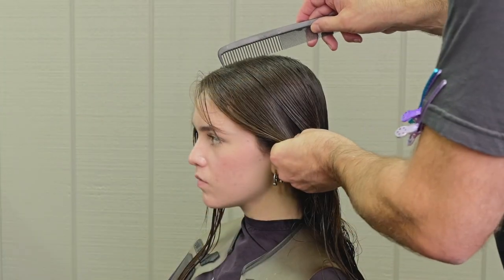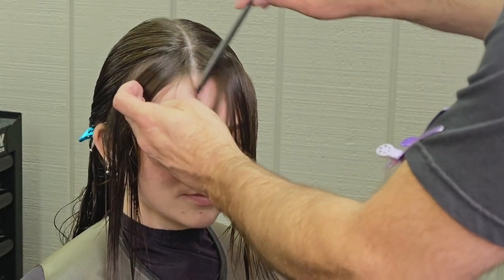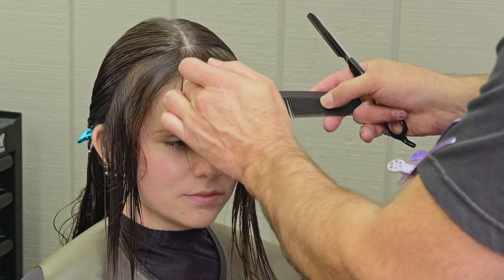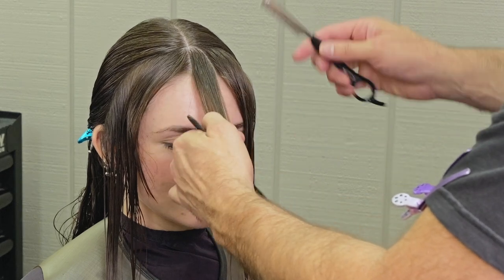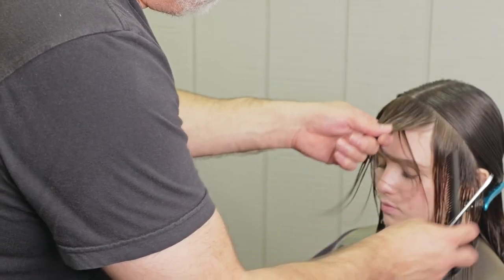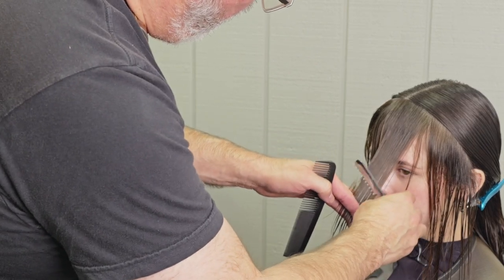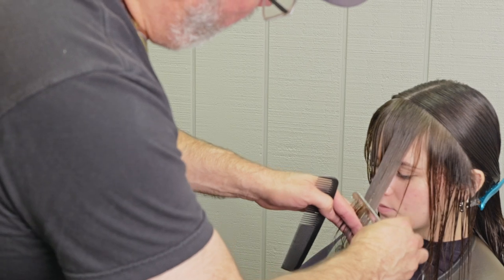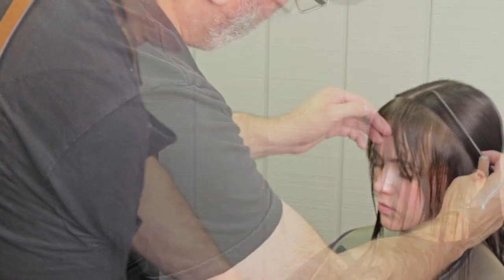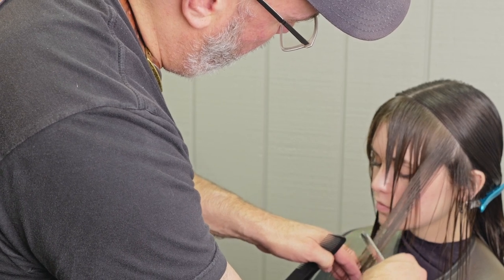Now we're going to start our layering around the front. I'm going to take where the bang section would be, right at the top of the head in the front down to the top of the ears — that's going to separate all the hair that has the ability to fall on her face. I'm going to take a center section, comb this out off the peak curvature of the head, and then take a very long, soft razor stroke and cut my guide length. I want to keep it fairly long because the more that I texturize and thin the hair, the shorter it's going to appear — so I want to leave a little safety net so I don't end up with bangs that are too short.